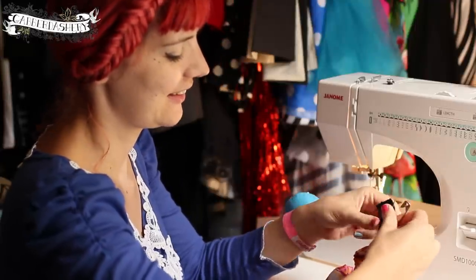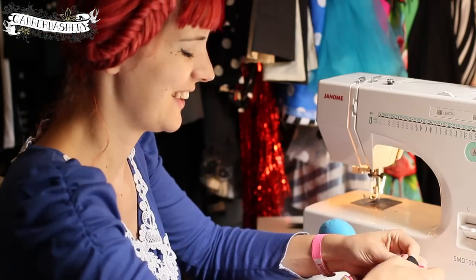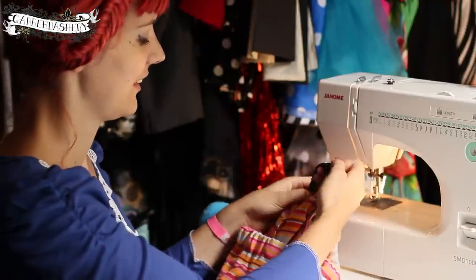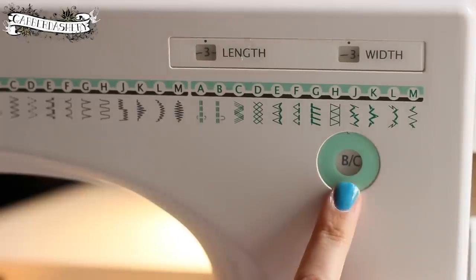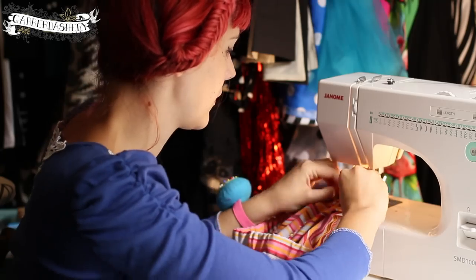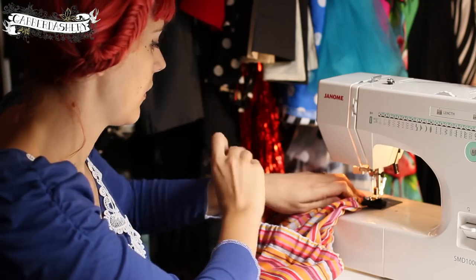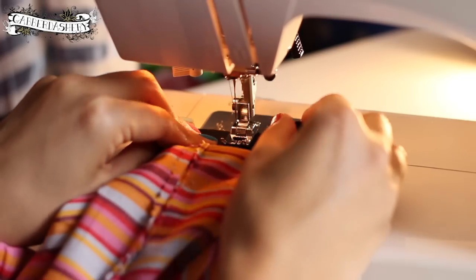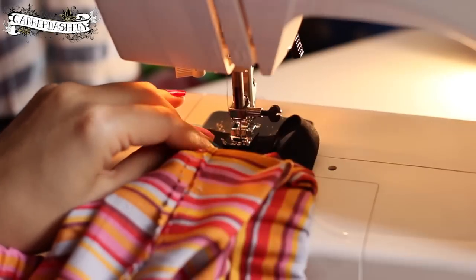Take out the safety pin from the elastic and make sure you have about an inch of overlap, then pin it in place. Place the elastic under the sewing machine foot and change to zigzag stitch — keep the length the same but change the width to the furthest it goes (mine's five) for a nice wide zigzag. You use zigzag on stretchy materials like elastic because you want it to be solid and not break like a straight stitch could. Sew over it a few times to make it really strong.